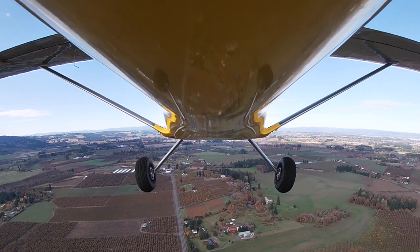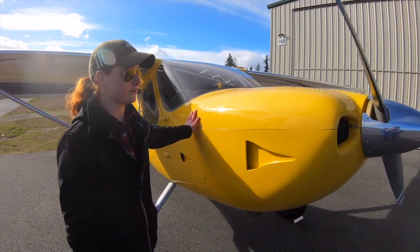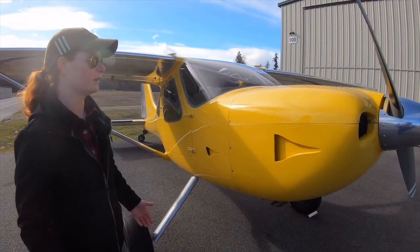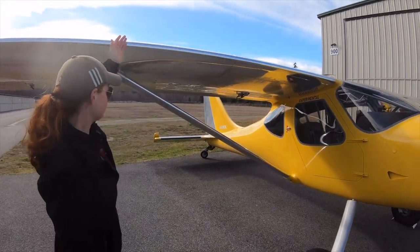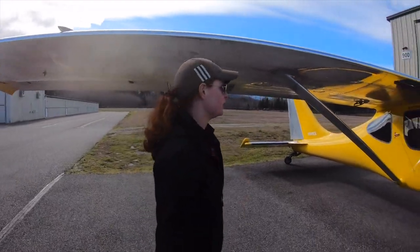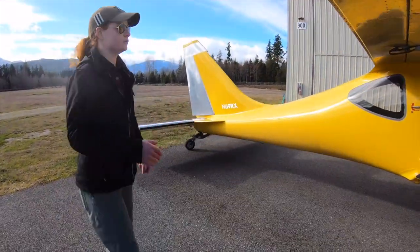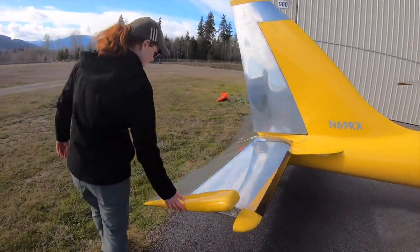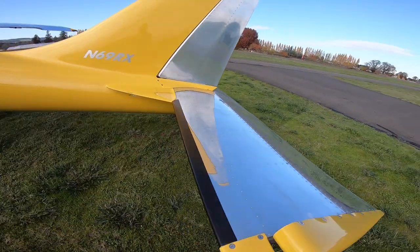The GlassStar is made of a bunch of different materials. The biggest part — the yellow you see here — is fiberglass composite material, which keeps it very lightweight and strong. All the flying surfaces such as the wing, tail, and elevator are riveted aluminum, and on the inside there's a steel tube cage. It's got a great big elevator and rudder on it.